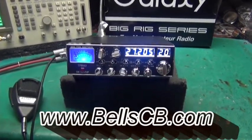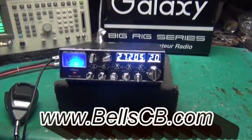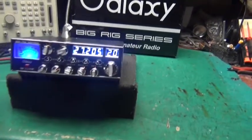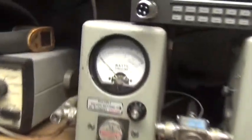Hello everybody and welcome back to Bell CB. Got a Galaxy 98 VHP, gonna do this tune-up report for Evie in Ohio. Now let's check out AM — we'll turn the power all the way down and start there.